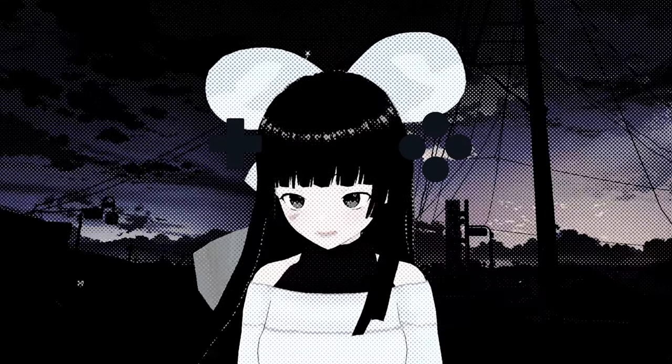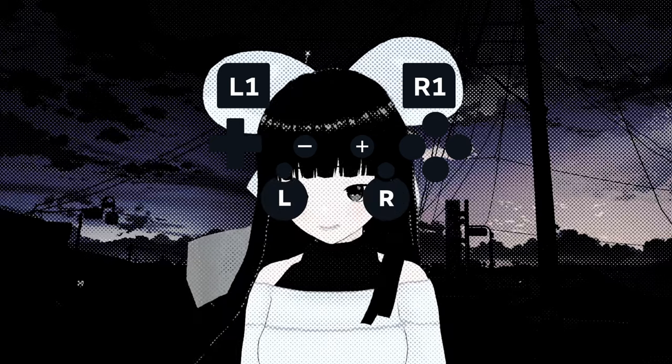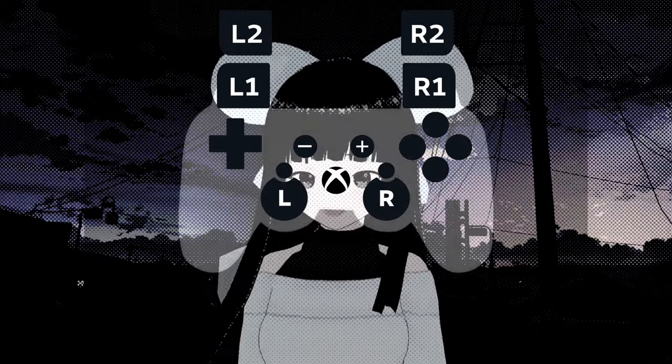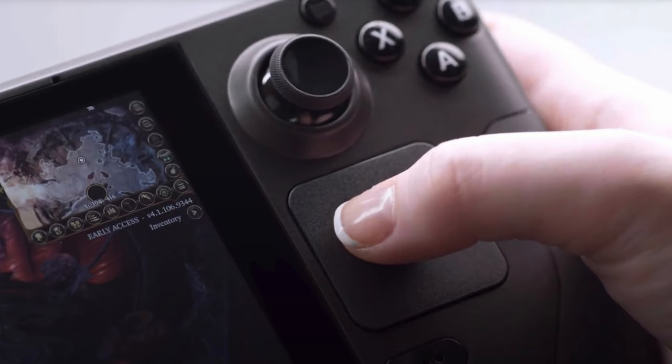D-pads, face buttons, start and select buttons, shoulder buttons, analog sticks, triggers, a menu button. Most gamers who've gamed within the last 20 years are familiar with these. But the question is, what the heck are these?